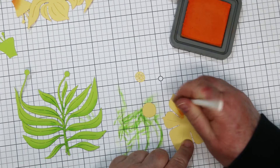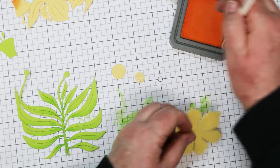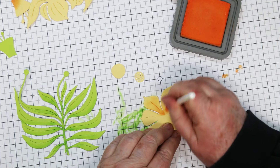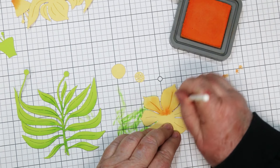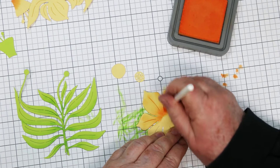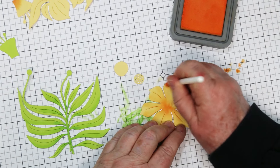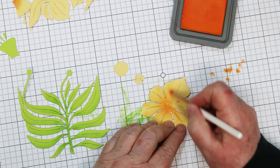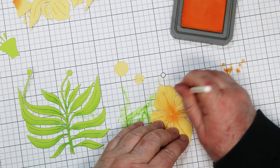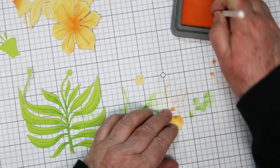Moving on to the yellow — you'll notice that I die cut all my pieces from colored cardstock, all Spellbinders cardstock. I really like it; it's nice and thick and I love their colors. It gives you a good jump-off point — instead of having to color the entire piece you're only adding the highlights. You can cut all these in white if you want, but you've got a lot more blending work starting from a white base. Working on the flower now, the shadow or darkest part is at the petal closest to the center of the flower, so that's where I start my ink blending and pull it out so it's light over the petal.